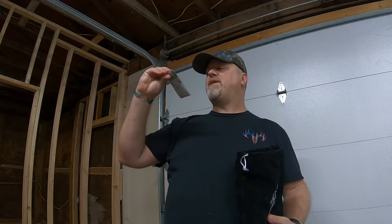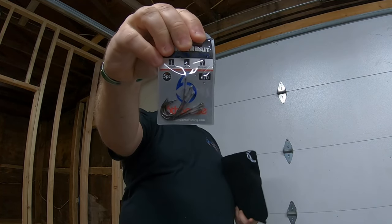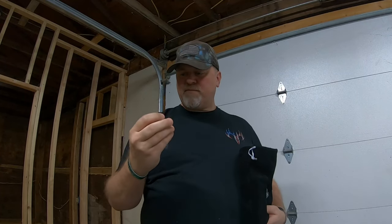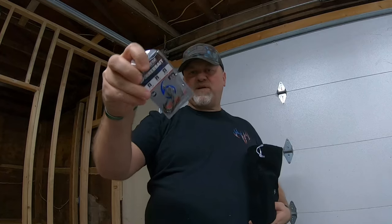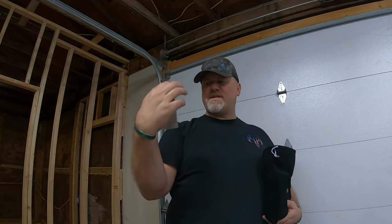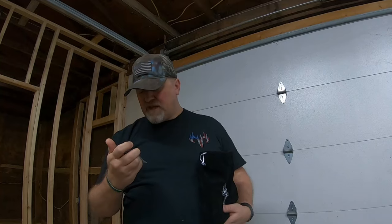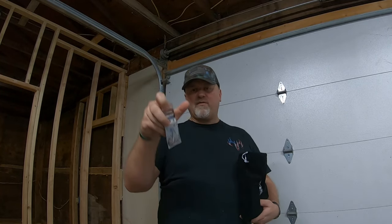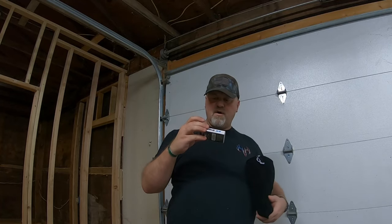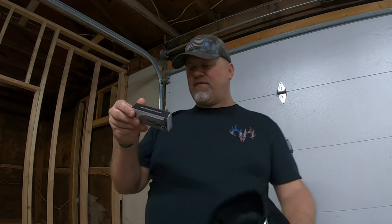Oh look at that — spinner bait trailer hooks! Really nice trailer hooks for the spinner baits. You can definitely use this on a buzz bait as well. These are 3/0 hooks and there's a quantity of five in there.